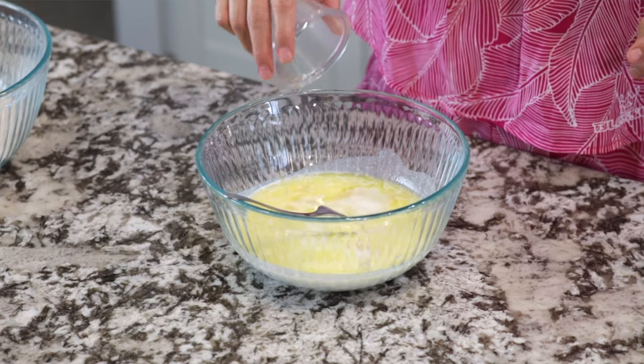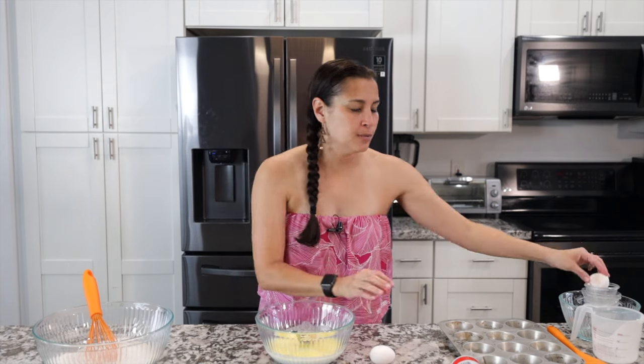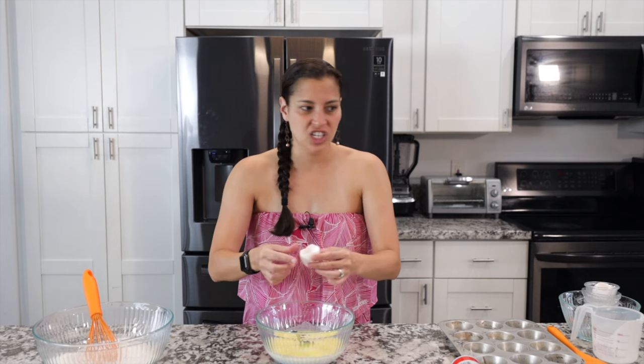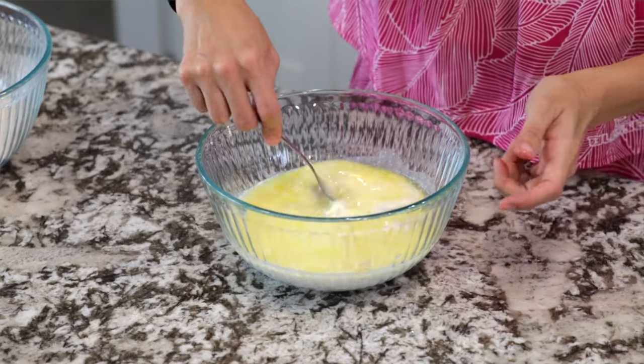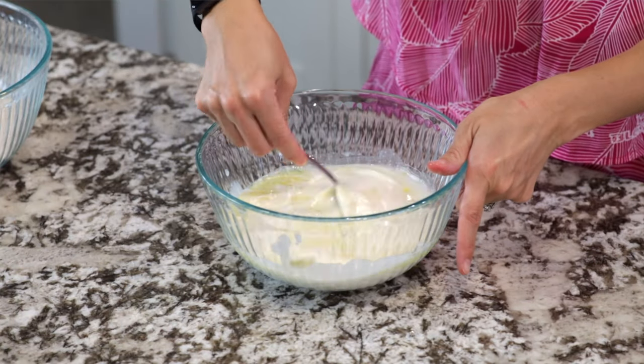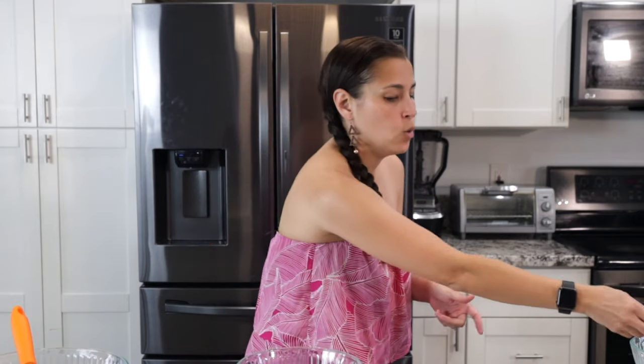Add a little vanilla extract — this is homemade. If you want to make your own, check out the recipe card or the description box below; it's great for the holidays to gift. I normally crack eggs into a separate bowl first, because sometimes you get a bad egg and you don't want to waste the whole batter. Whisk the egg into the milk and butter mixture until well incorporated.